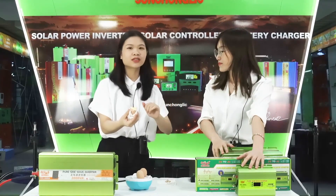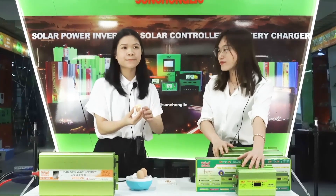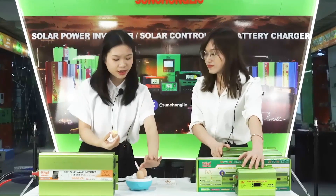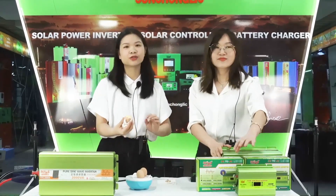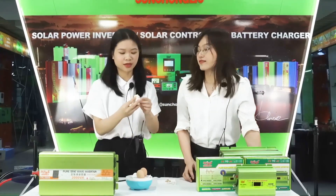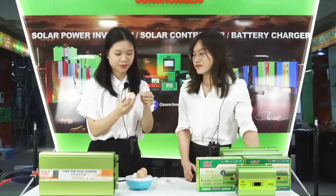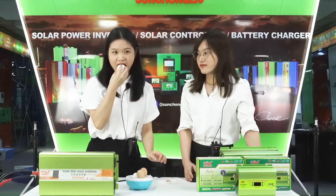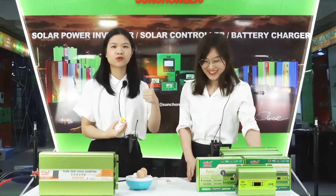Small eggs are ready in about six or seven minutes. If you cook big eggs, it will maybe take about 10 minutes. Really good!